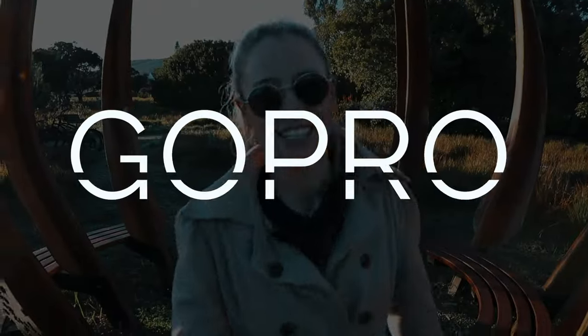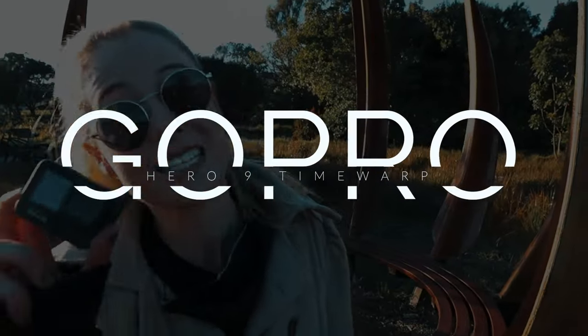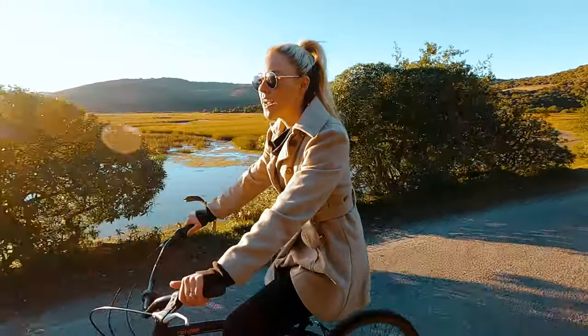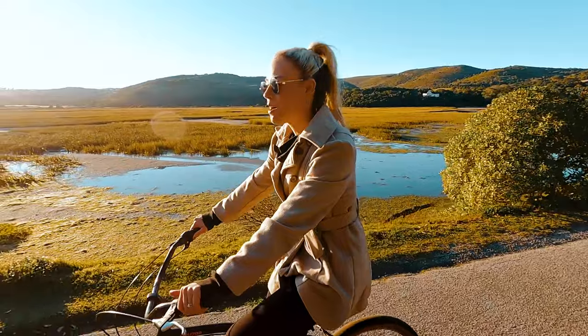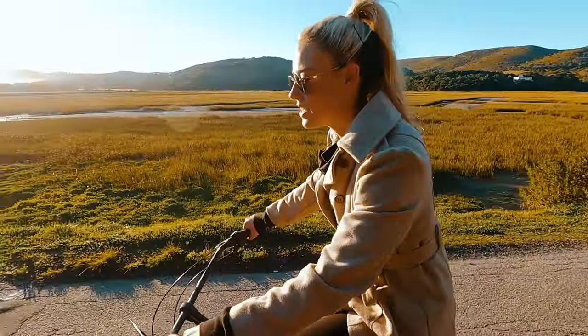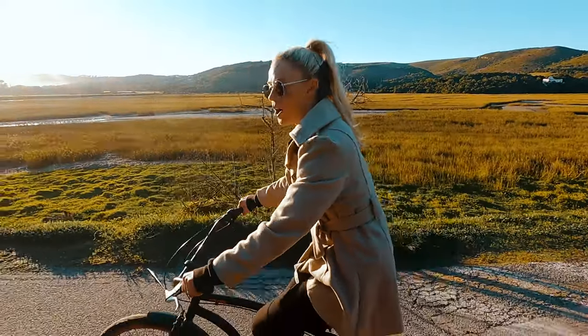Good morning guys, welcome to the channel. Today I'm going to teach you how to make a time warp on your GoPro Hero 9. I thought it would be quite fun if we do two different time warps — one walking, and the next one I'm going to try is a time warp on the bicycle.